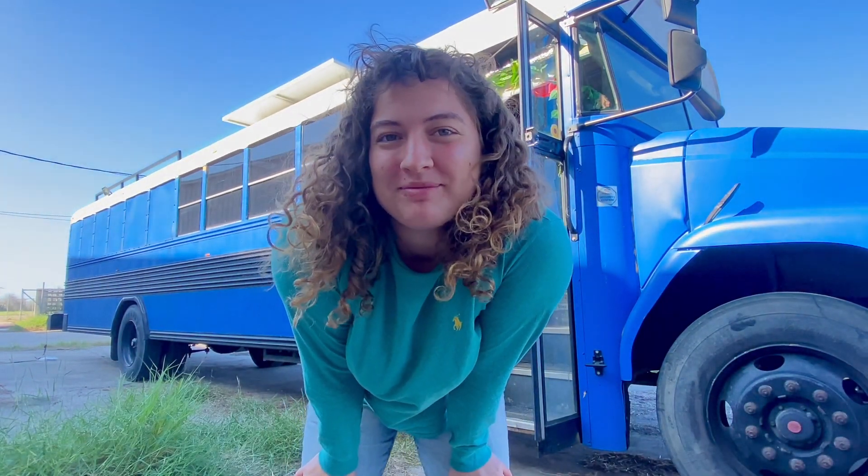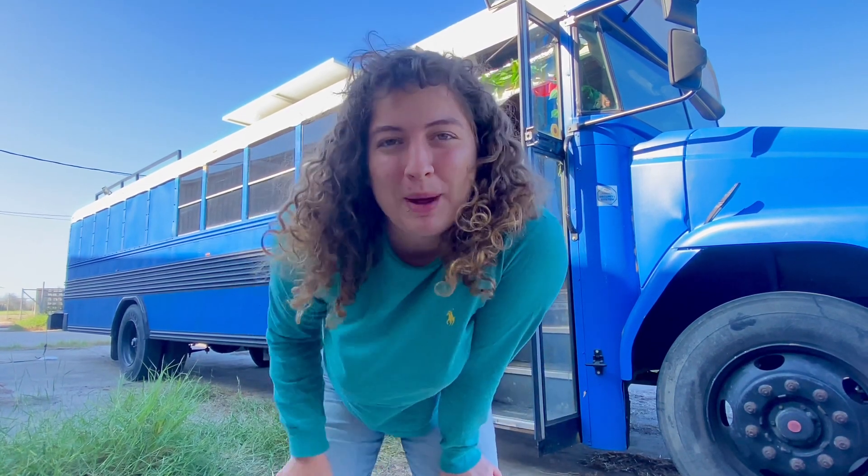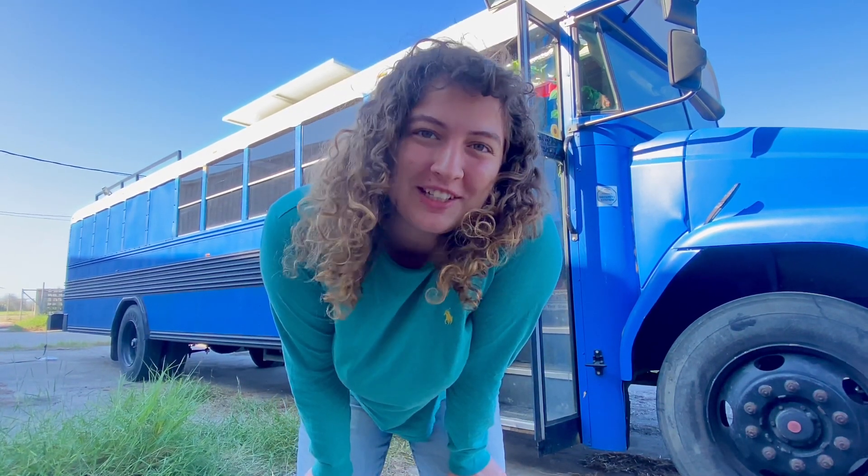Hi there, I'm Amber and for the past year I've been living in this school bus with my partner Elijah. So come take a look.